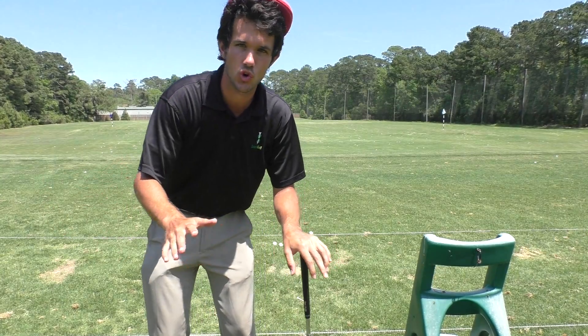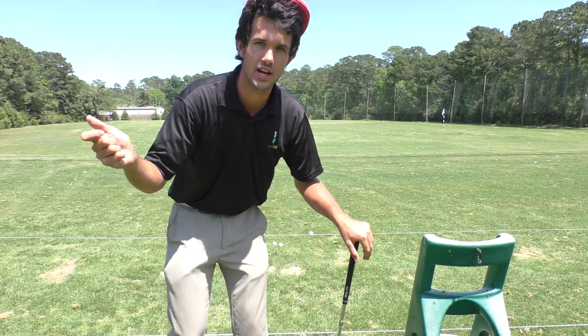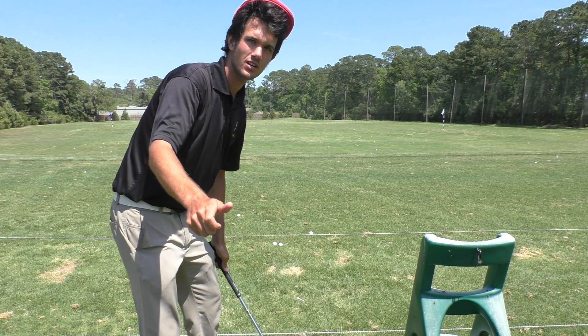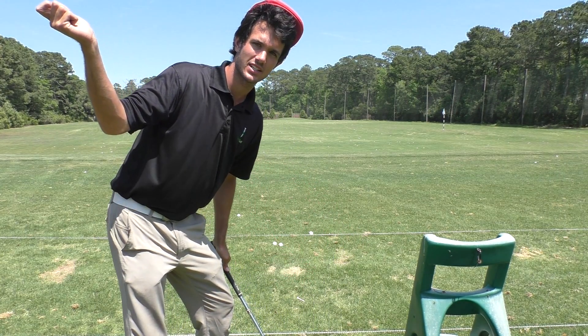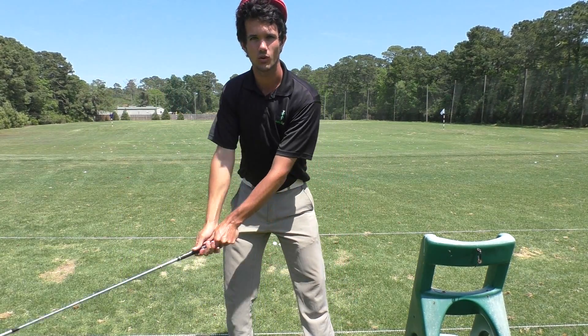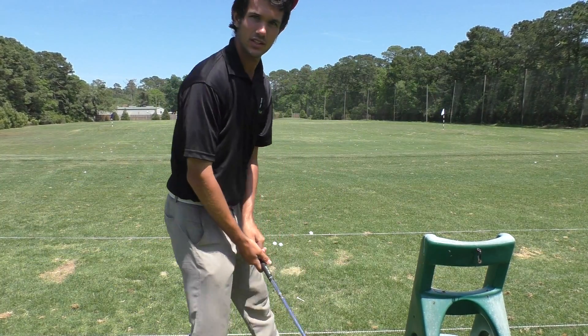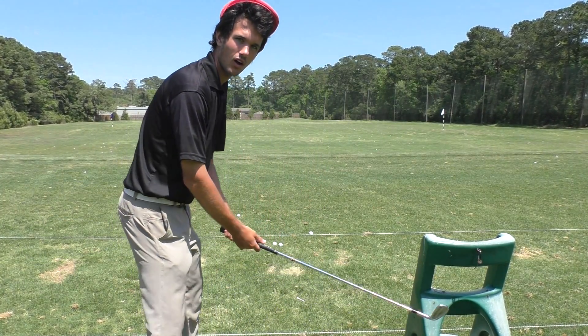That right forearm motion sets the club on the proper path. It's not a whole bunch of mechanisms controlling the backswing to get it in a perfect spot — it's just this right forearm rotating, going to here and then beginning to rotate to here where it's fully loaded. Takeaway, load the right forearm — there you are, you're set. There's not a whole lot going on here.